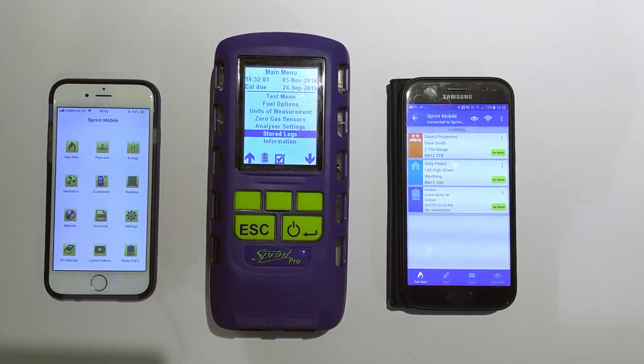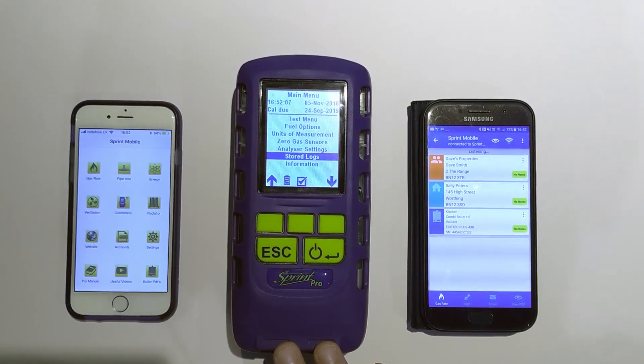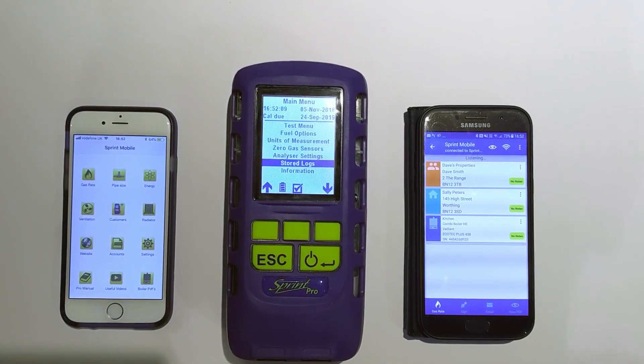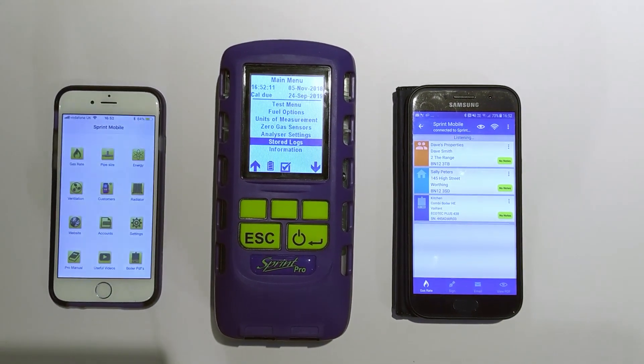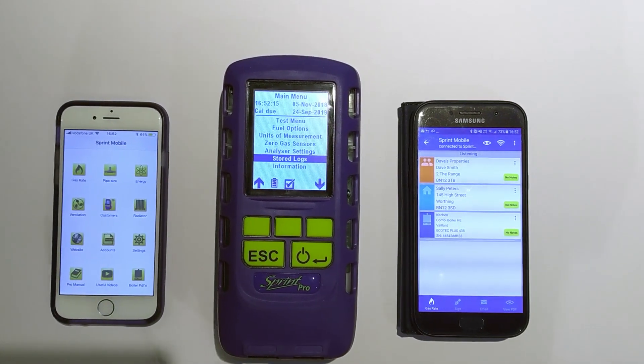Hi there, it's Damien here from Anton. I'm going to talk you through a little bit around the Bluetooth functionality in the new Sprint Pro range of analyzers. So Sprint Pro 3, 4, 5 and 6 models all have a dual iOS and Android compatible Bluetooth chip in them.